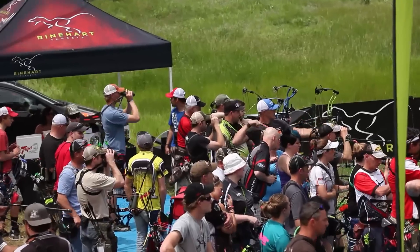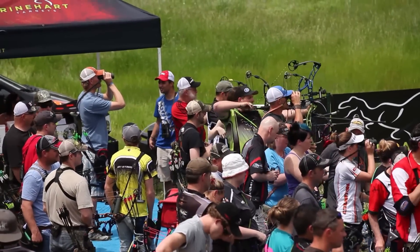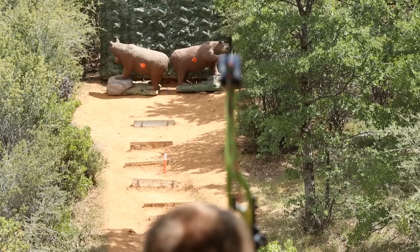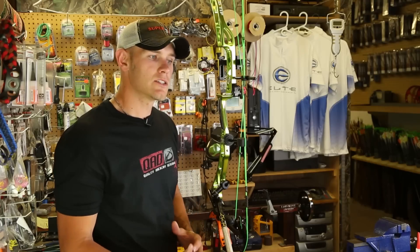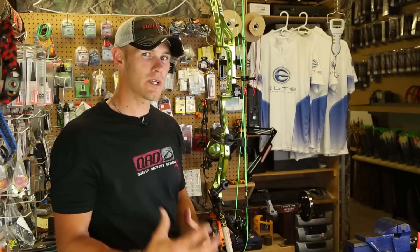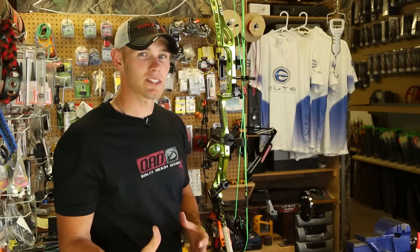Every bow I set up is for a different reason. I may be going to a 3D shoot where I'm shooting out to 50, or Redding where I'm shooting out to a hundred, or Vegas where I'm shooting at 20 yards, or even my hunting bow. You really want to take into consideration what this bow is going to be used for — and that's going to tell you where you want to set your peep height.